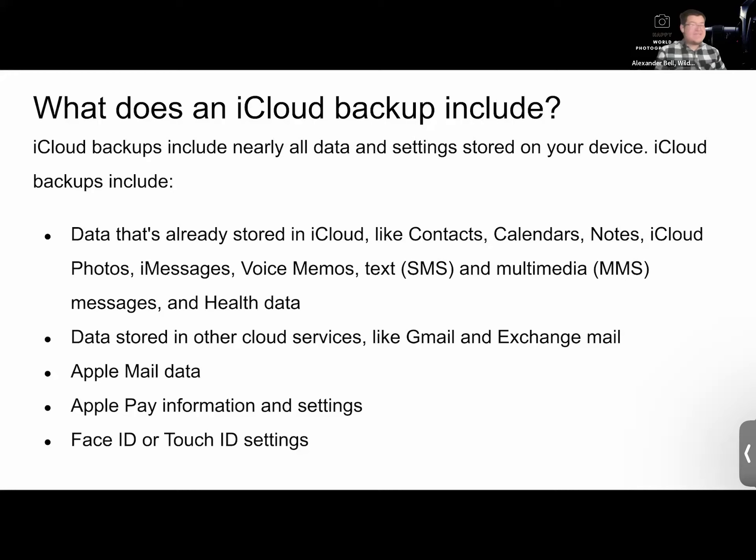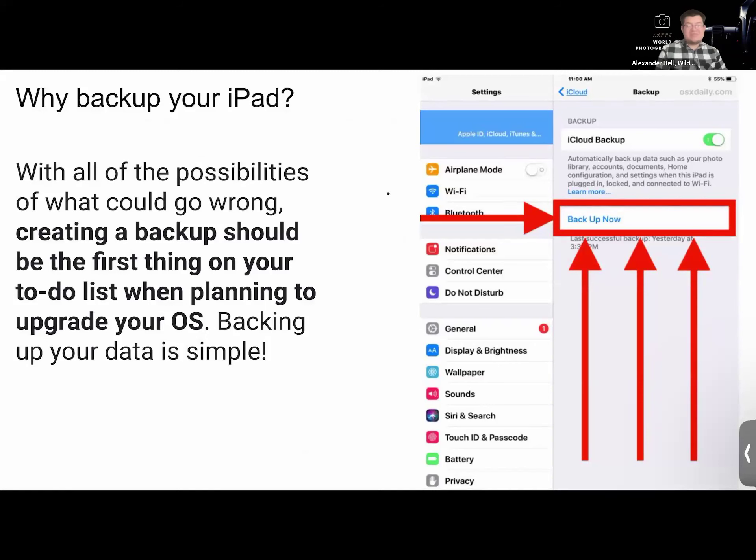Data already stored in iCloud includes contacts, calendars, notes, iCloud Photos, iMessages, voice memos, text or SMS messages, health data, data stored in other cloud services like Gmail or Exchange, your Apple Mail data, Apple Pay information, Touch ID settings, and Face ID for phones and iPad Pros. So there's quite a bit. That's why it's so important to back up your iPad — at least once a month. If you use your iPad five, six, seven days a week, maybe twice a month. Creating a backup should be the first thing on your to-do list when planning to upgrade.